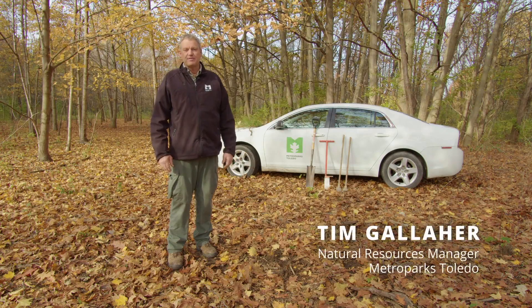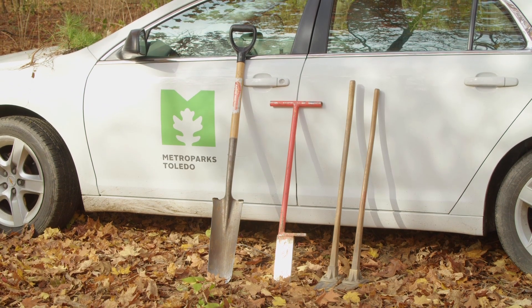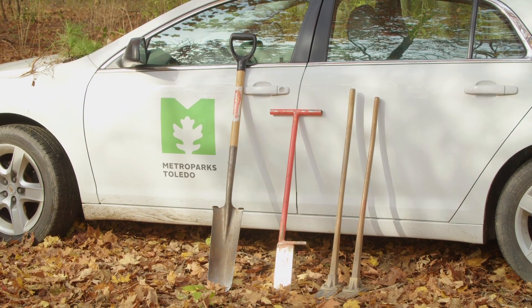Hi, I'm Tim Gallagher, Natural Resources Manager for Metro Parks Toledo. We're here this morning to talk about three commonly used tools to plant bare root seedlings: the sharpshooter shovel, the dibble bar, and the hoedad. These tools are used by thousands of tree planters across the country, and there are small variations for each one of these tools.